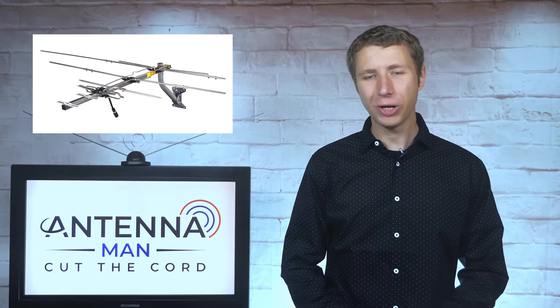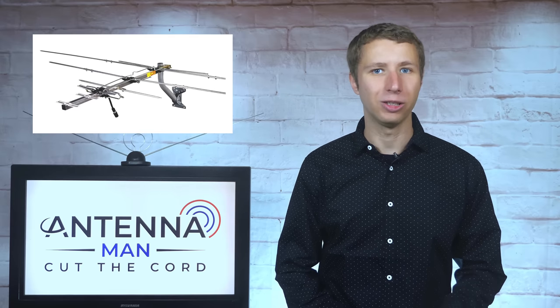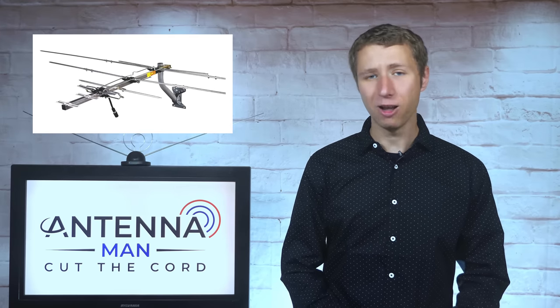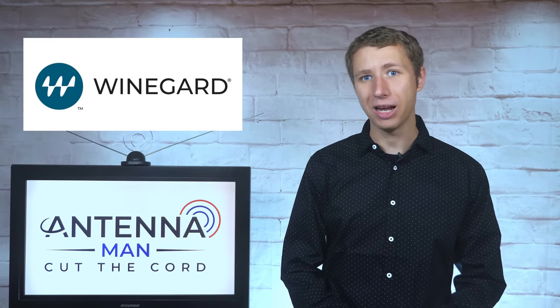Even though this antenna is low VHF capable, it also picks up high VHF and UHF, as you'll see a little bit later in this video. The build quality of the antenna is pretty good, made of mostly aluminum. Unlike most antennas on the market, all Winegard antennas are made in the USA.